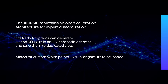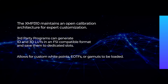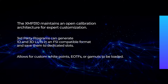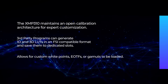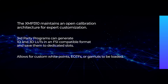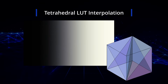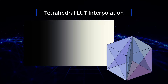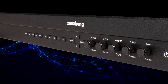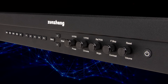The XMP310 also maintains an open calibration architecture for expert customization. Users of third-party programs can generate 1D and 3D LUTs in an FSI-compatible format and save them to dedicated slots. This flexibility allows custom white points, EOTFs, or gamuts to be loaded onto the display. All LUTs are processed with tetrahedral interpolation for smooth grayscale reproduction and high color accuracy. Manual adjustments enable quick display setup tweaks, including gain, bias, luminance, brightness, and contrast.